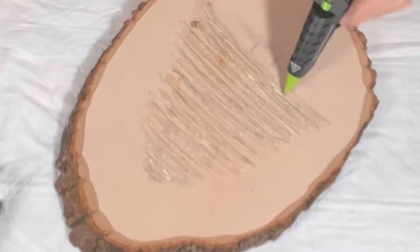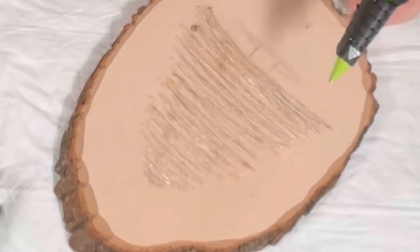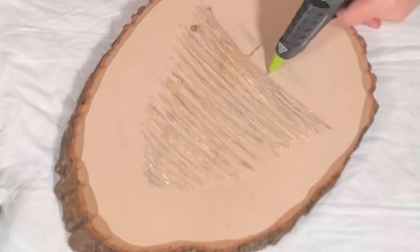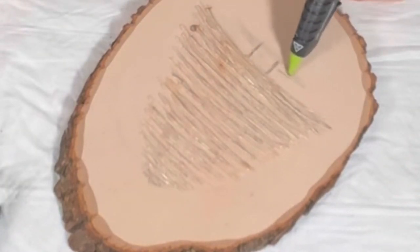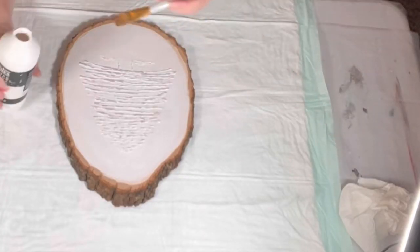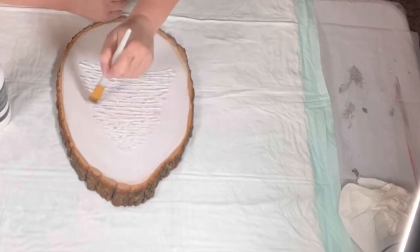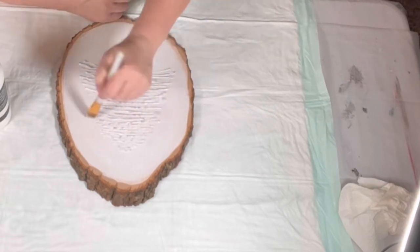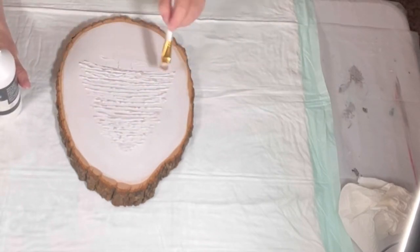I don't show all three layers of gesso in this video, but you'll get the gist of it. You've got to make sure you have full coverage of the glue with the gesso. You don't necessarily have to gesso the entire flat wood surface, but I went ahead and did — anywhere I put paint, I put gesso. It's a process but a lot of fun. Let each layer dry in between, and I actually waited until the next day to apply my paint.